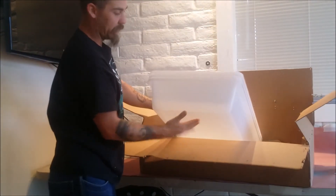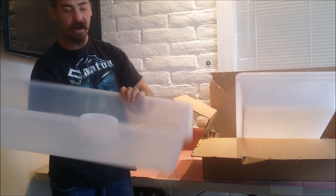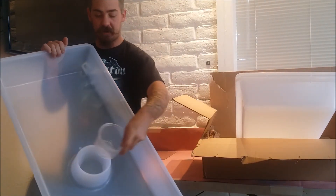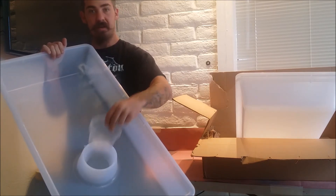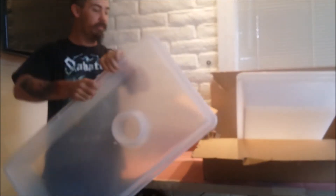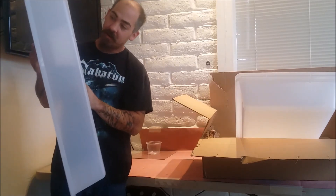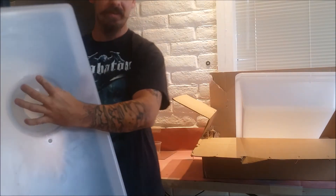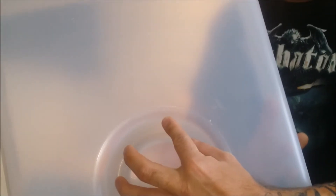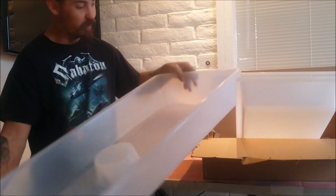We got three tubs for right now, just to have the measurements started for the rack. There's the cup holder for your deli cup — no more spilt water or none of that. Pretty cool, nice flat bottom.